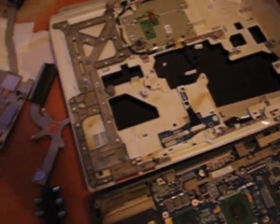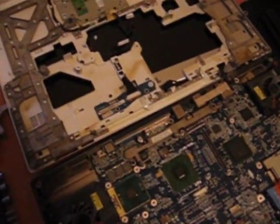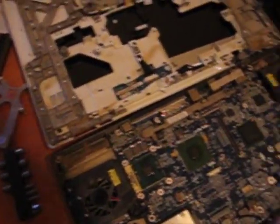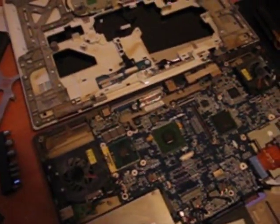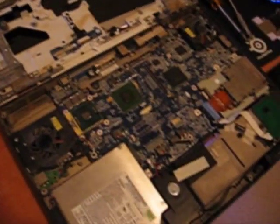The heat sinks were pretty jammed with dust, and it seemed like the thermal paste had turned into some kind of hardened taffy. It wasn't even paste anymore, it was just a hard crap. So I have the graphics card and it's downstairs right now. I'm just waiting for the oven — it's preheating to 200 degrees and I'm going to try baking the graphics card.